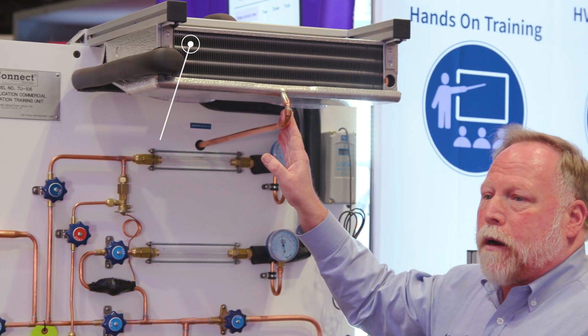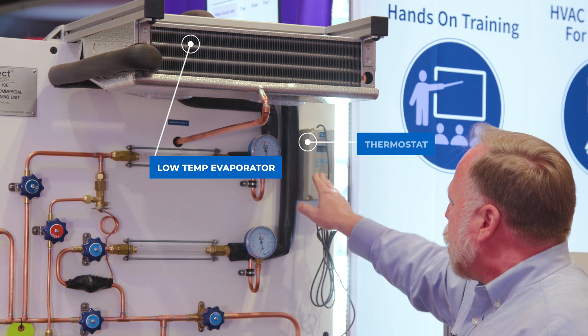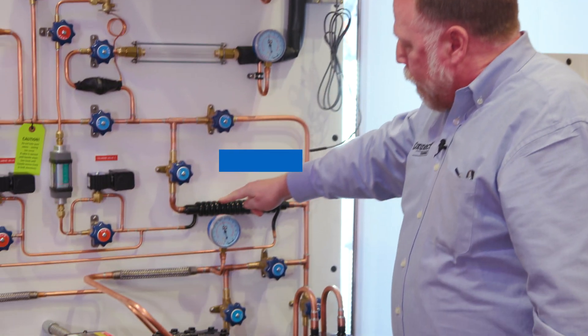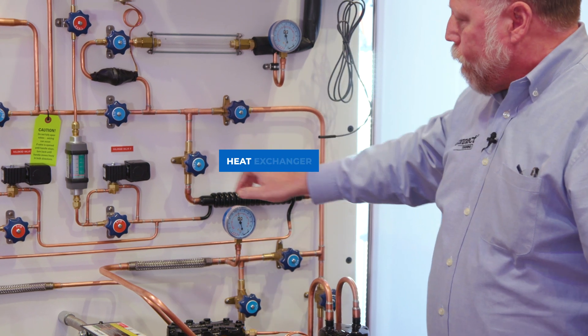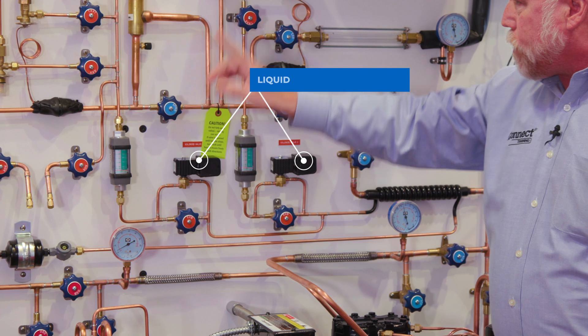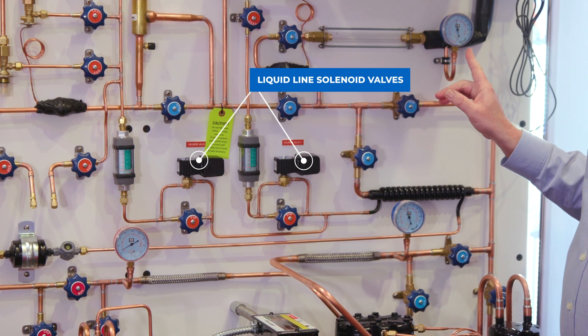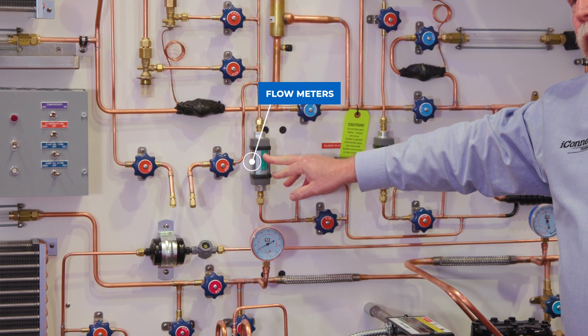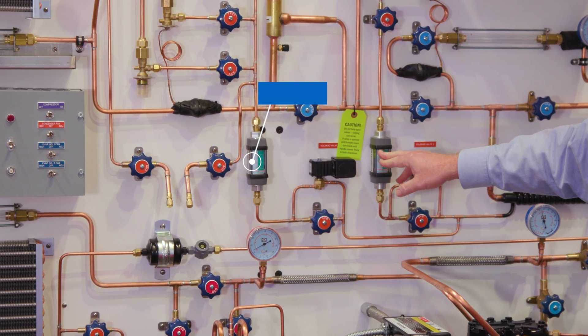Here we have our second evaporator, which is our low temp evaporator, with this thermostat over here. If you look over here, we actually have a heat exchanger, liquid line solenoid valves two and one — each of these are controlled by each of the thermostats.